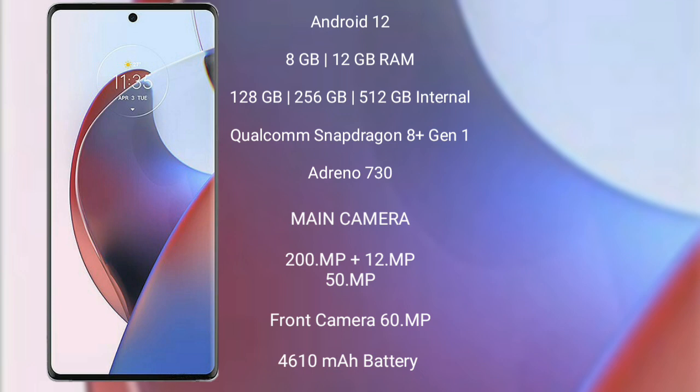The Motorola Edge 30 Ultra runs on Android 12. It comes with 8GB or 12GB RAM and 128GB, 256GB, or 512GB internal storage, a Qualcomm Snapdragon 8 Gen 1 processor with Adreno 730 GPU. It features a triple rear camera setup: 200 megapixel plus 8 megapixel plus 12 megapixel, and a 60 megapixel front camera, with a 4610mAh battery and 125W fast charging support.